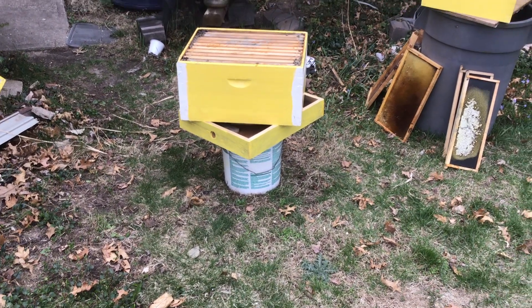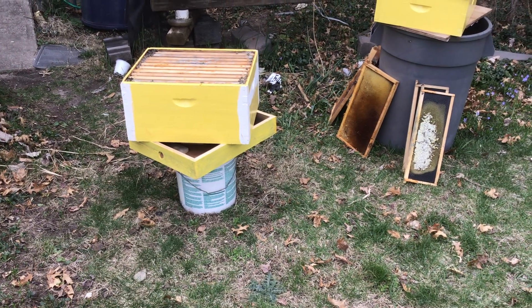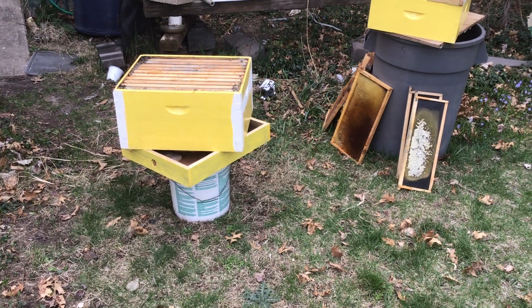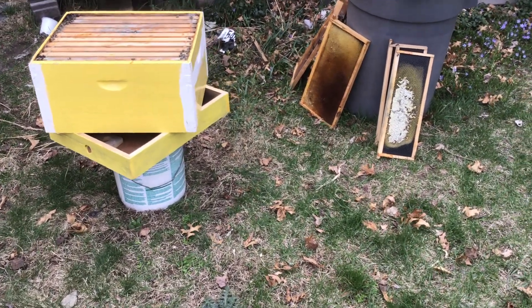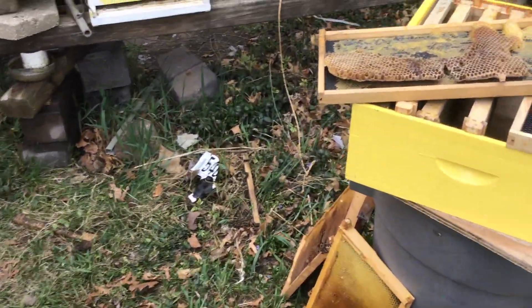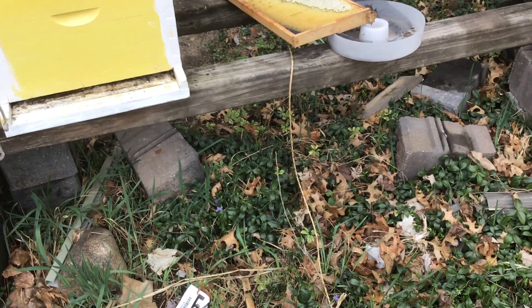But I fed them late in the year, like October, sugar water — two parts sugar, one part water. And they took all that moisture into the hive and they couldn't dry it out in time to handle the temperature drops overnight. So I took this out.